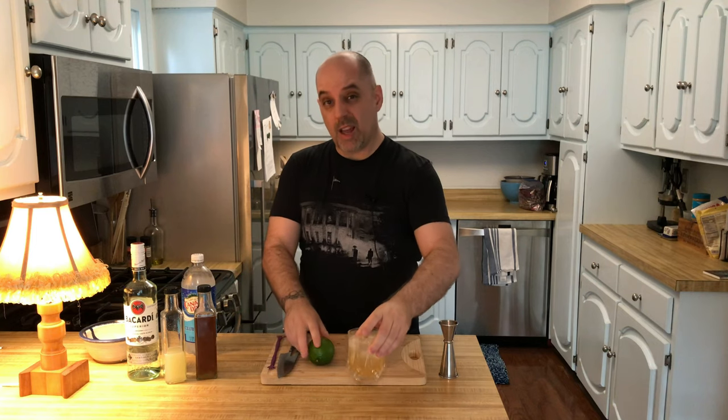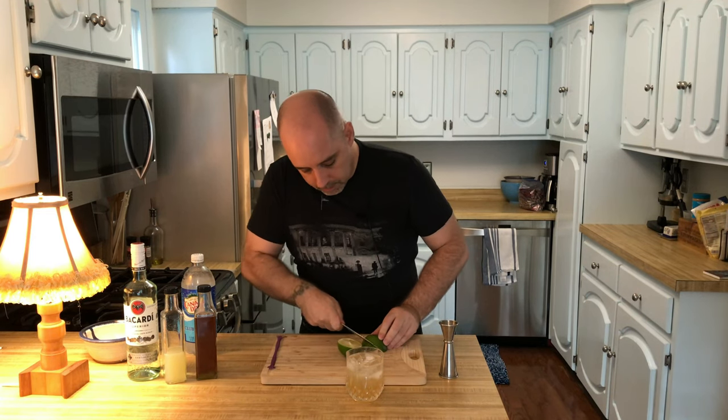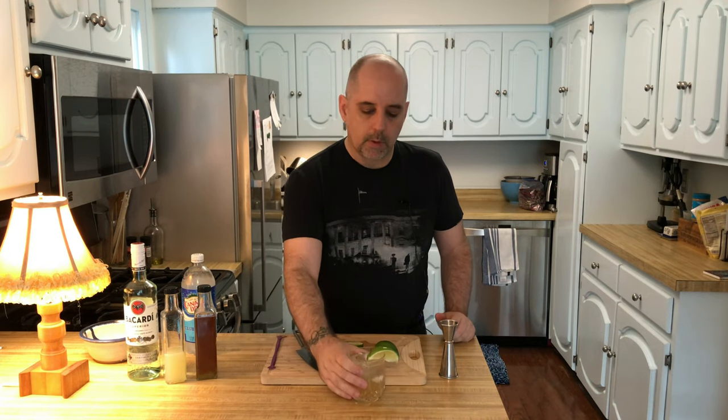Finally, the garnish — a lime wedge. See if I can do this without losing a finger. And there you have it: La Canchanchara. Drink with good spirits.